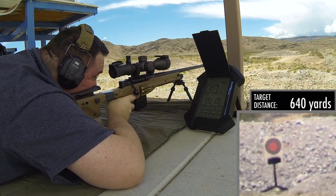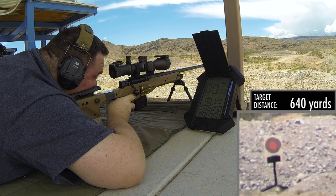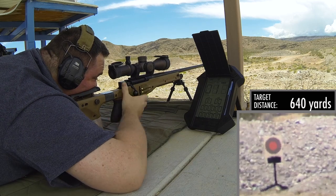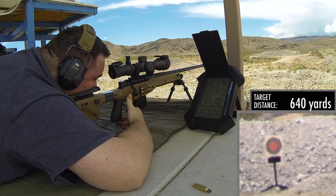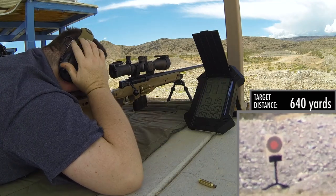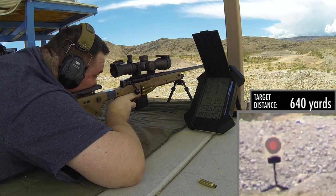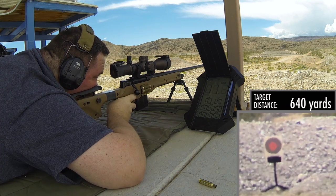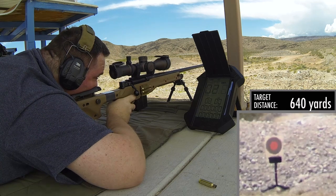Here we are at 640 yards, and the reception was awesome as far as the wireless link between the transmitter and the base. The rifle I'm shooting today is an Accuracy International AE Mark III in 6.5 Creedmoor. The scope is a Vortex Razor Gen 2 4.5-27.